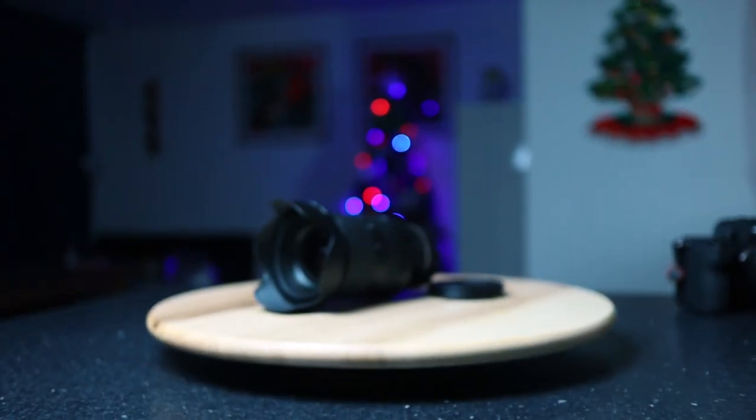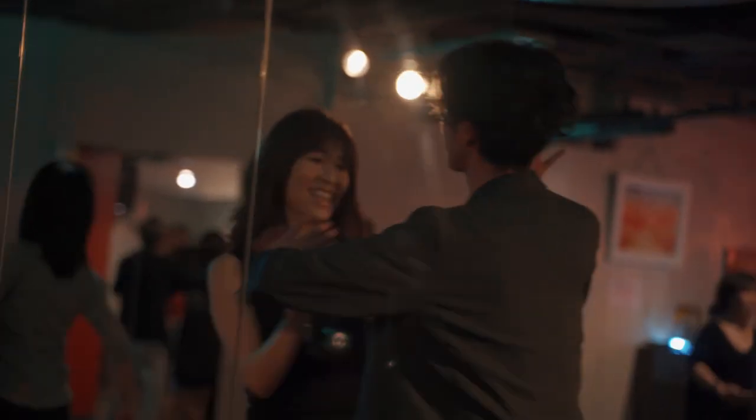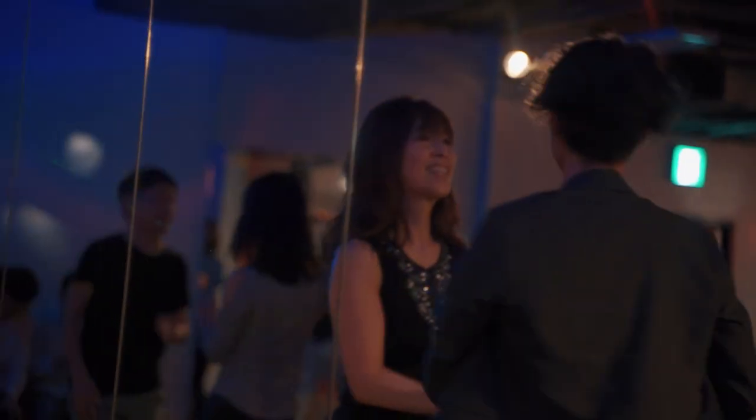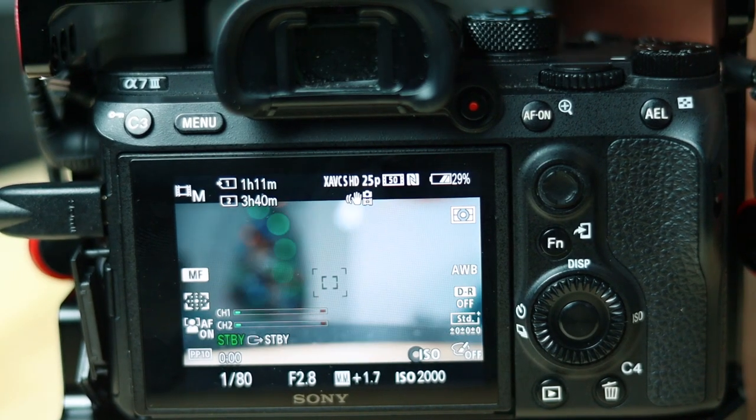I'm using the Tamron 28-75 f2.8. This lens is fantastic — it's very good for run and gun filmmaking. For me, f2.8 is essential because I find myself, especially in a lot of run and gun guerrilla filmmaking, not in a place where I can control the lighting. I will say that the focus ring on the Tamron 28-75 isn't that good. It's focus-by-wire, it won't be reliable, and it won't stay in the same place it was before. However, having the peaking lines helps combat that.